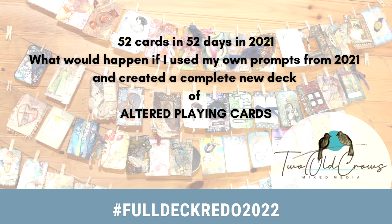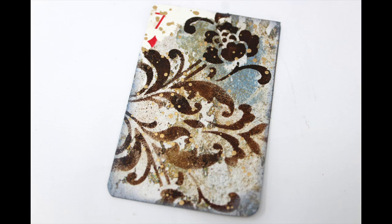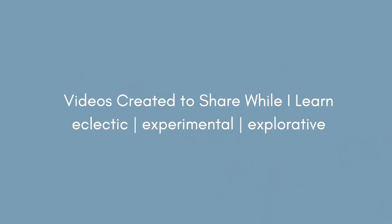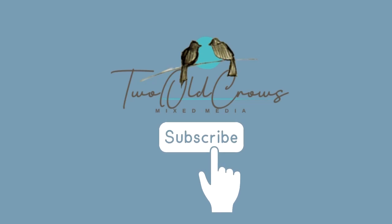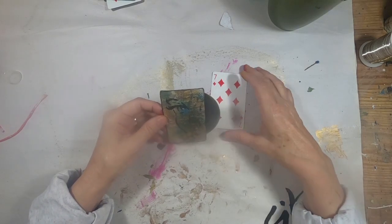We are moving right along on the 2022 full deck redo from the ones I did in 2021. On this particular card, the seven of diamonds, I used a print sent to me by PM Artist Studio. This year I am using something out of my scrap bin. Thank you for joining me — I hope you'll take a moment to subscribe to my channel and hit that notification bell. If you'd like to follow along as I redo this entire 52-card deck, you'll be notified every time a new card is posted. I try to do one a week. This is the seven of diamonds.